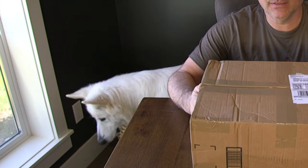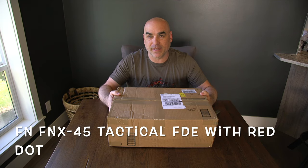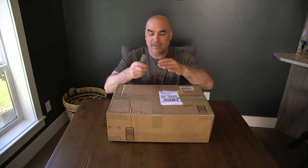Welcome back to another episode of Panzer Guns & Ammo. Today we're going to be doing an unboxing. I just got my package delivered today. This one's a handgun — it's the FN FNX 45 with optics. I'm super excited. I've read a lot of reviews on this one and will definitely be giving my own. Pretty excited about this handgun, so let's go ahead and open it up.